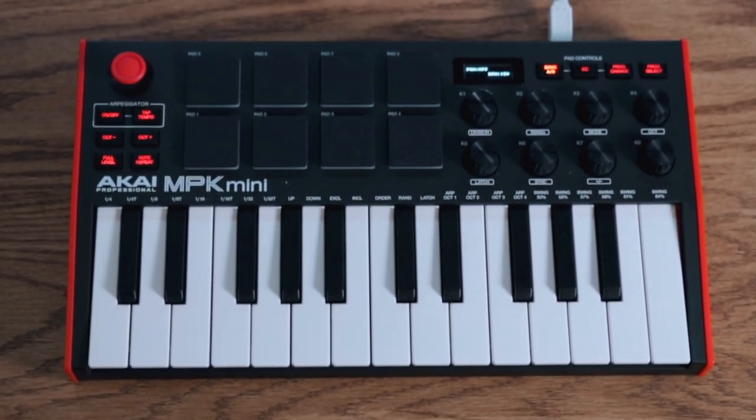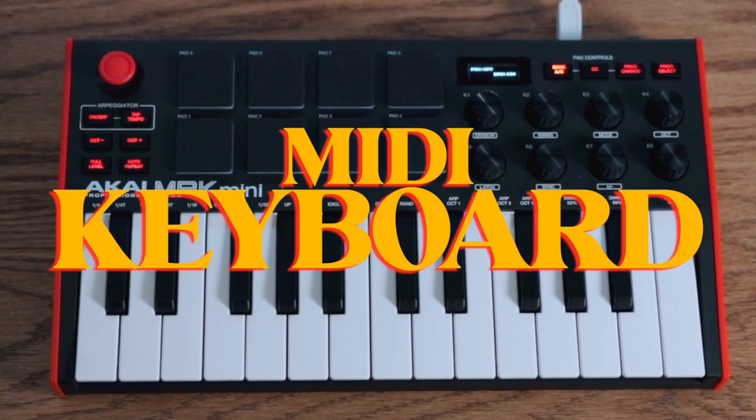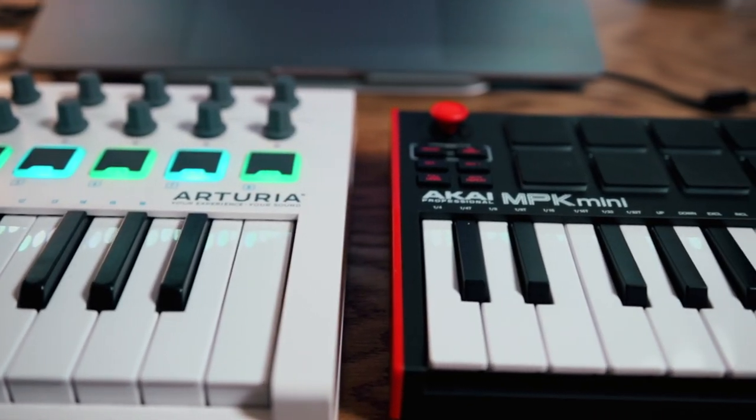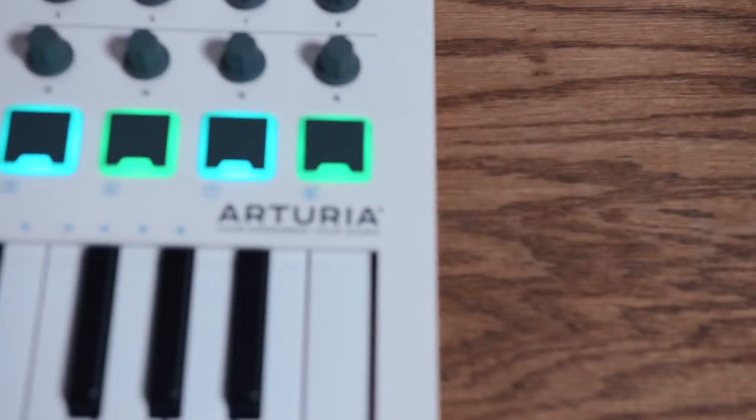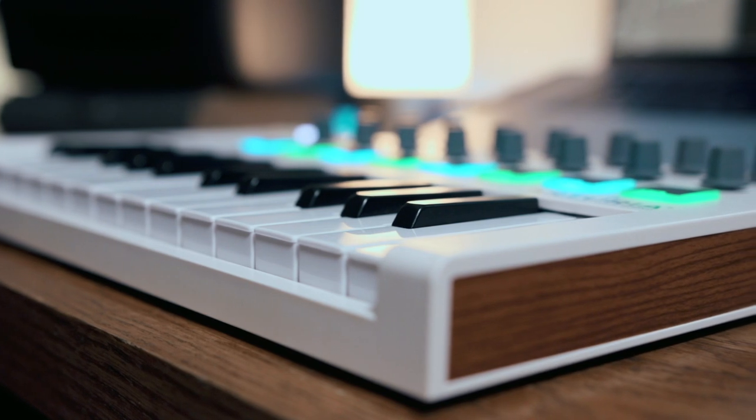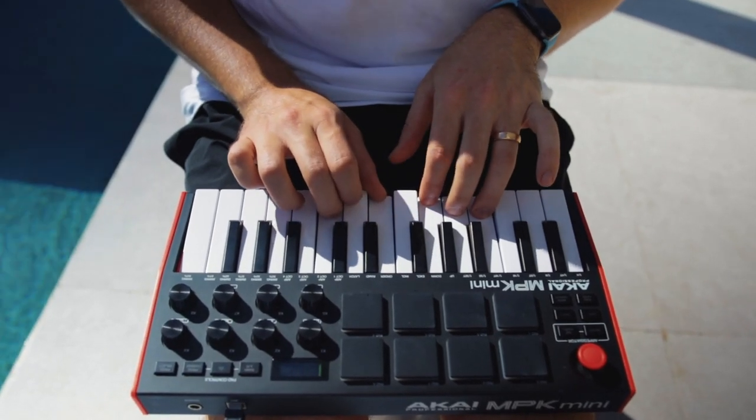No surprise here if you're a friend of the channel, but a MIDI keyboard has got to come with me. Even though guitar is my primary instrument, the MIDI keyboard is such an integral part to my songwriting and beat-making process. I have two mini portable MIDI keyboards that I really like: the Akai MPK Mini and the Arturia Minilab Mark II. I do like the Minilab just a little bit better, but when it comes to portability and throwing something in my backpack, the size and lightweight of the MPK Mini makes it the MIDI keyboard that I usually throw in my bag.